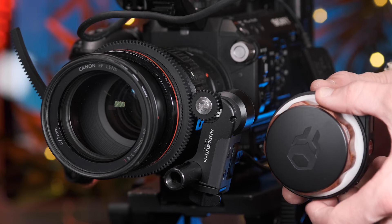Hi everyone, Ian here from the Media Center. In today's video I'm going to be showing you how to set up the Nucleus Nano Wireless Follow Focus.